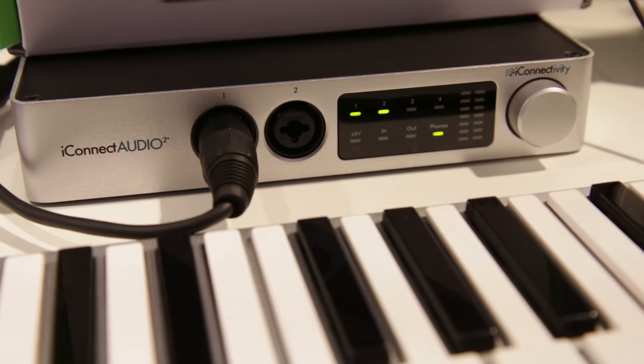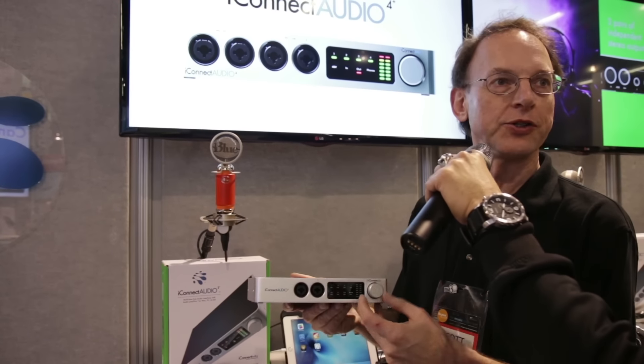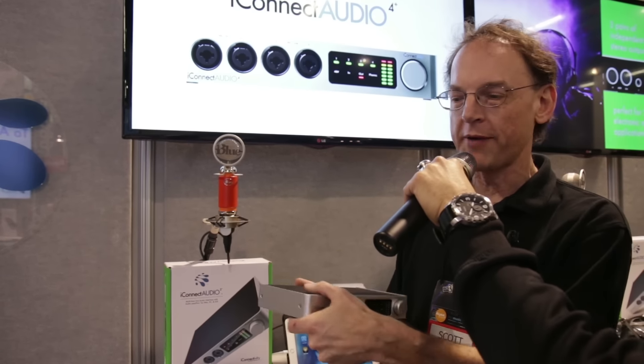We have a touch panel on the front. This touch panel is used to configure some basic operations of the device — for example, turn on phantom power or high impedance mode, setting your input gains, your output level gains for the outputs and the headphones, along with the encoder knob here that's used to set the levels.